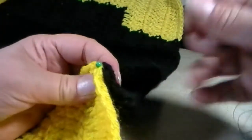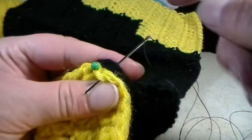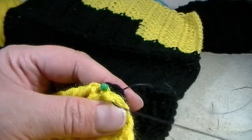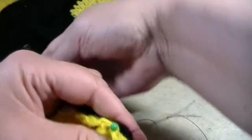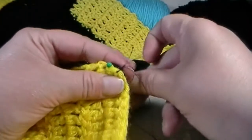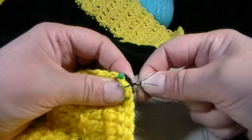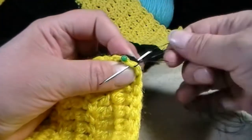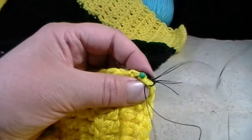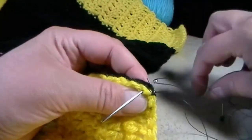Now grab your needle and look for your last stitch on the top and your last stitch on this side as well. Put your needle right through and pull until we make that loop. Then put your needle right through that loop and pull again. Then go right back through that one again to make sure it's more secure — put my finger right here, pull until I have a loop, put my needle through that loop, and pull again. Then pull this out and start the sewing process.